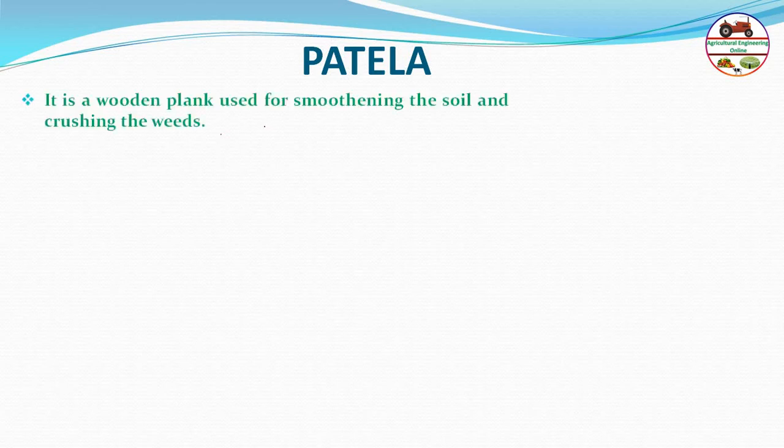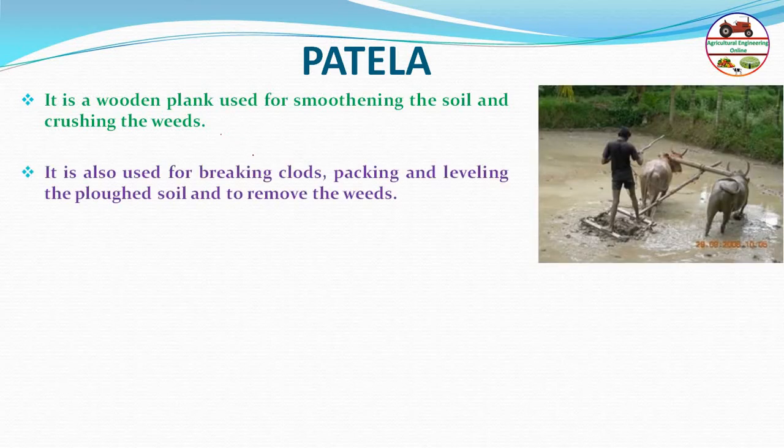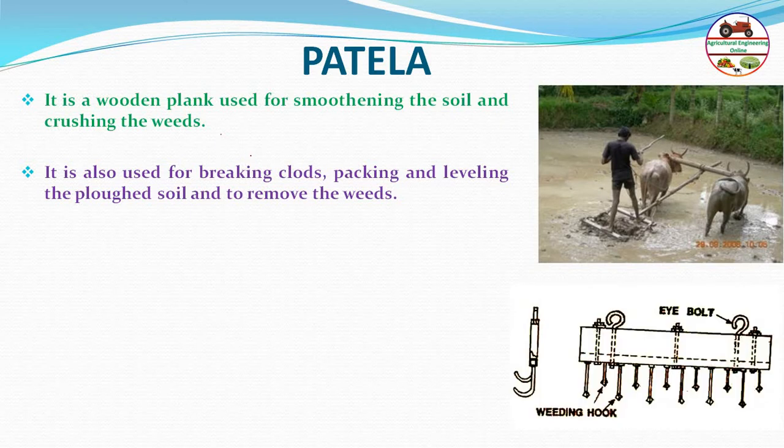Patelia is a wooden plank used for smoothening the soil and removing weeds. It is also used for breaking clods, packing, and leveling the soil.